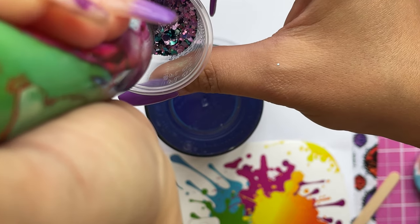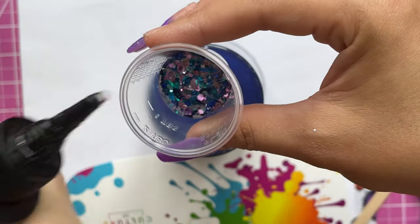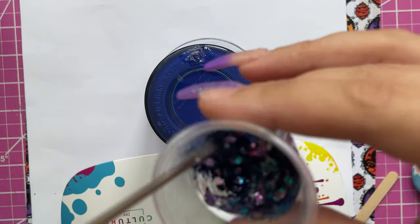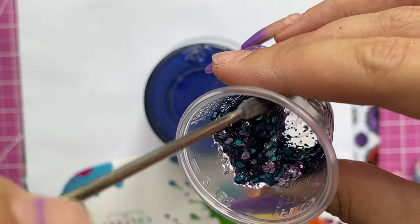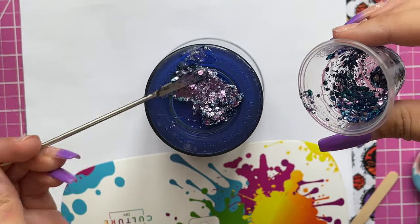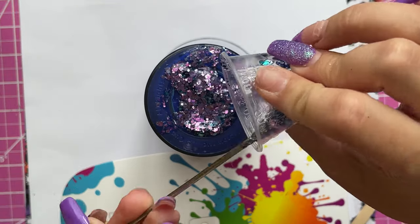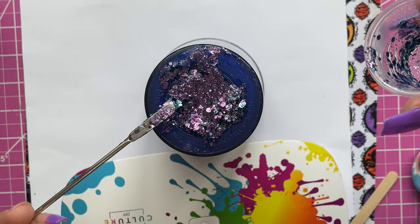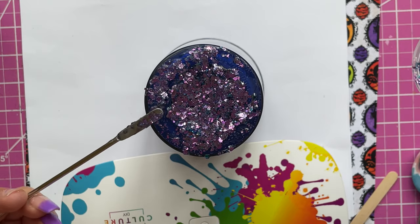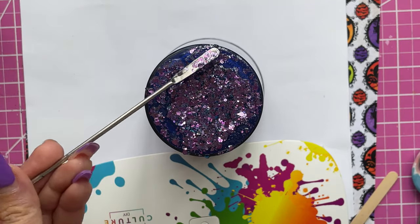To add a little something extra, I put some glitter inside a medicine cup, mixed in some UV resin, and that mixture is going to go all over the entire bottom. It's going to close up that hole even more and create an added effect on the bottom of the cup. Not only does it look pretty, but it also gives added security to where we plugged that hole, and ensures the bottom of your cup is nice and even.